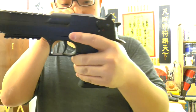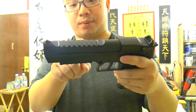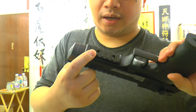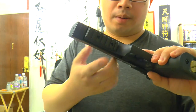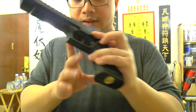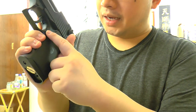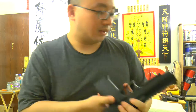You can pull the trigger the other way. And here is the rail — you can put a dot sight, and this rail is optional. You can unscrew these screws. So optional. And the mag release right here — there's no magazine. You can see it's a brass little thingy.